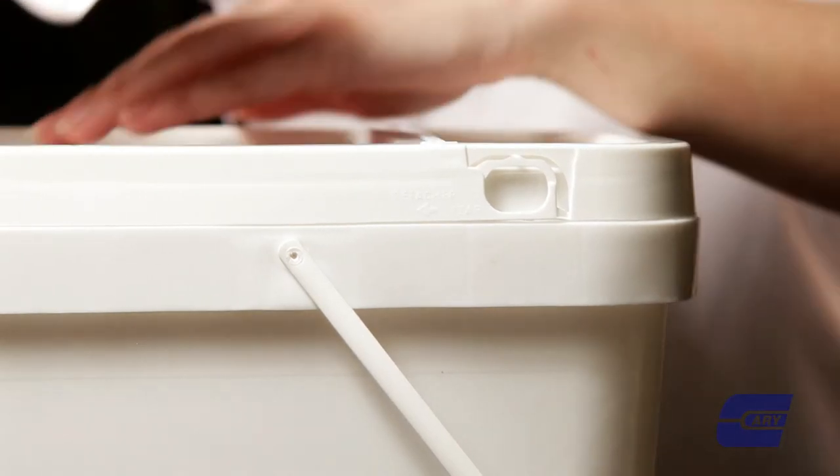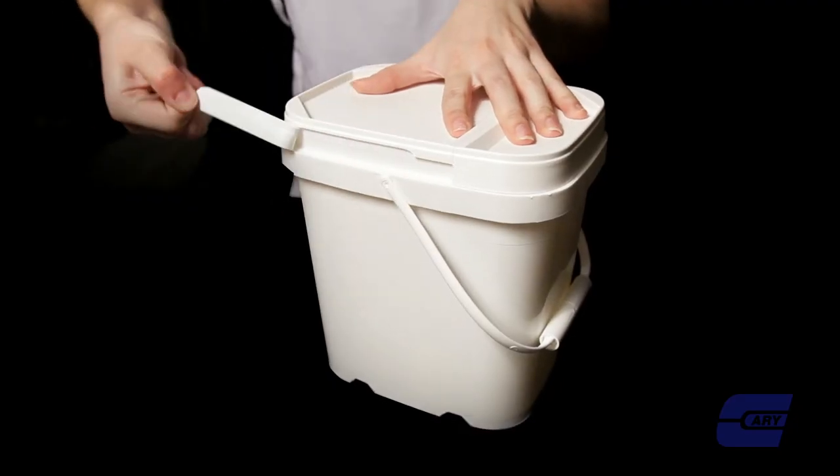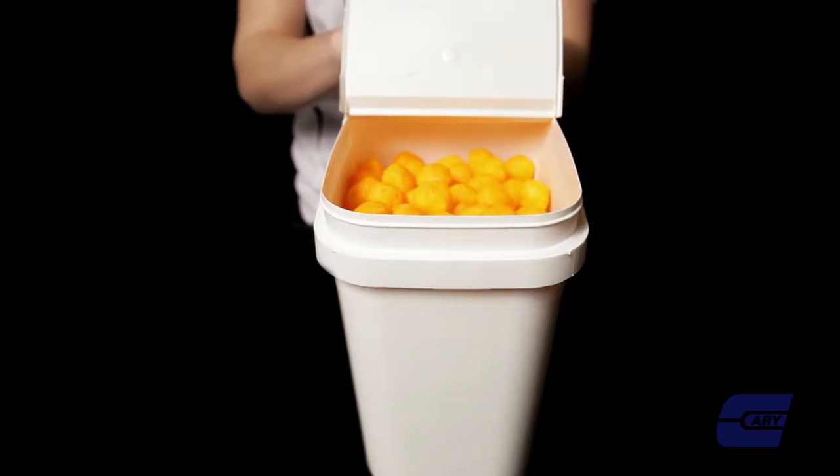Using the EasyStore Pails is simple. After securing the lid to the container, simply pull the tamper-evident tear strip allowing access to the built-in hinge. From there, simply grab the lid firmly and pull up.